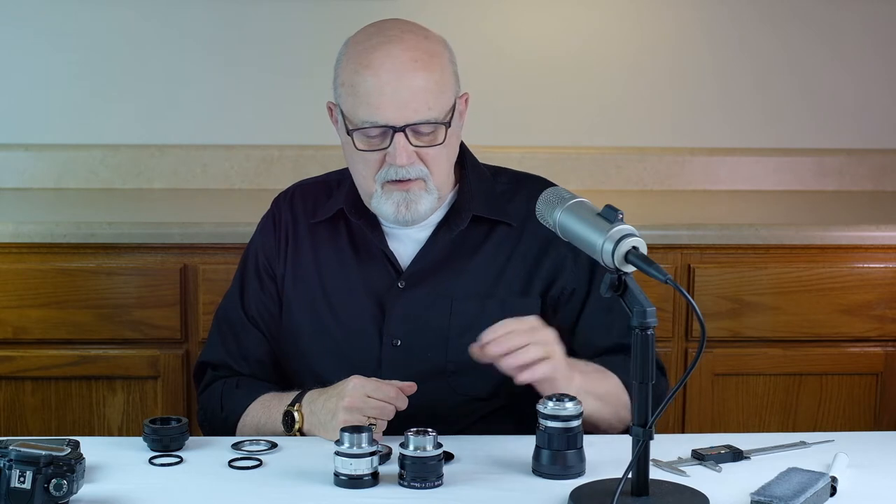Why do they call them M42 and M39 screw mount lenses? Well, if you got out calipers and measured the diameter of the screw in the back of the mount, the M42 is — you guessed it — exactly 42 millimeters. And if you did that same test on the M39 screw mount lens, you would find the diameter to be exactly 39 millimeters.